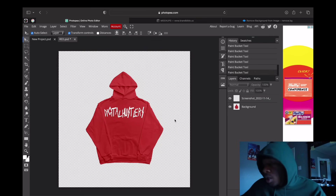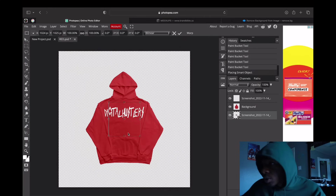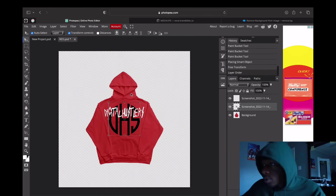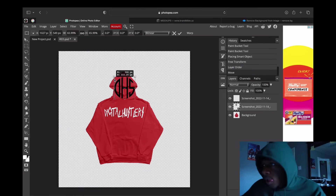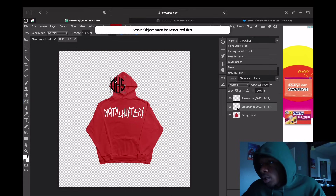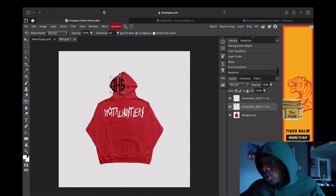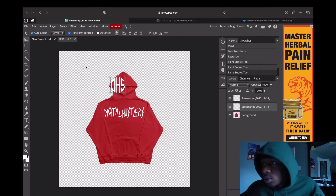Now we're gonna put the DHS logo on the top left side. This is gonna look a little bit weird just because of how it's set up, but I usually put it on the left side. We're just gonna place it here — y'all get the idea, y'all understand what's going on. And that is pretty much the front done.